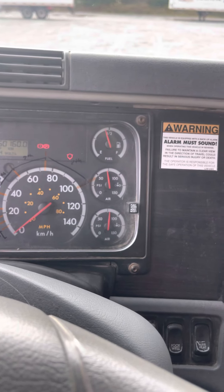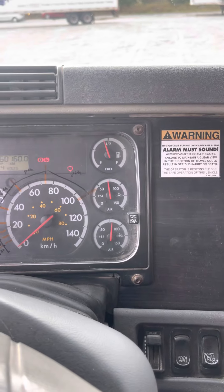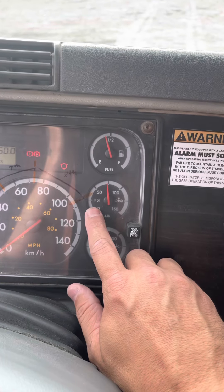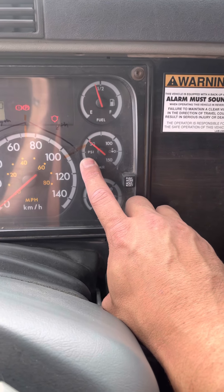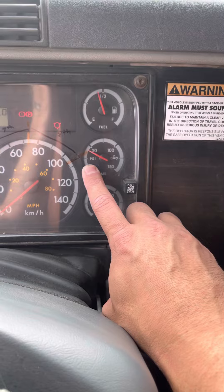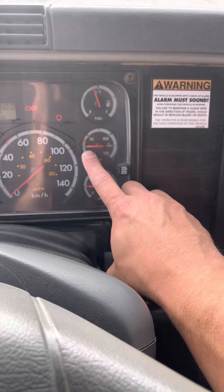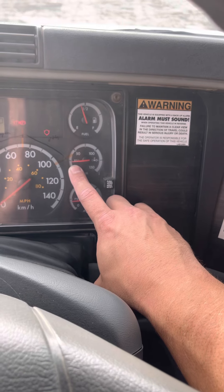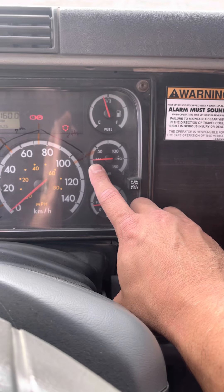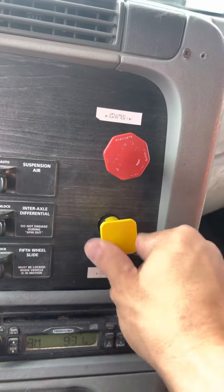Now I'm going to continue fanning down until this brake pops out all on its own — and it needs to do that no lower than 20 PSI. It popped out all on its own at 25 PSI, so that's good. Just make sure it's nice and set in its seat.